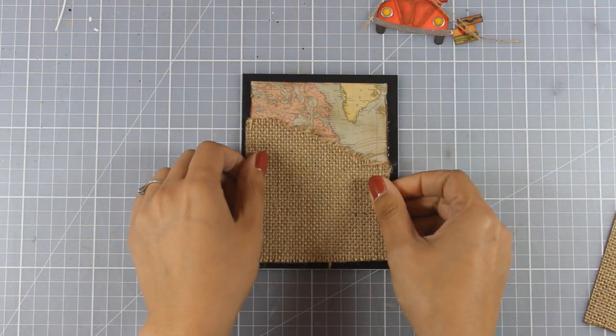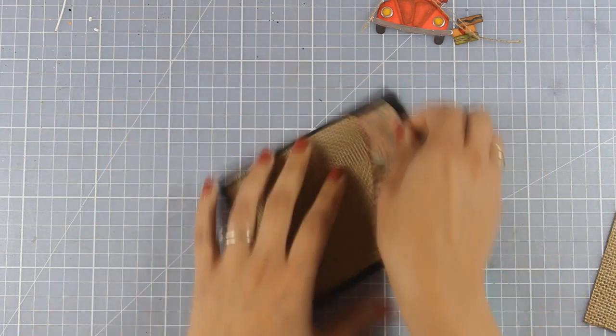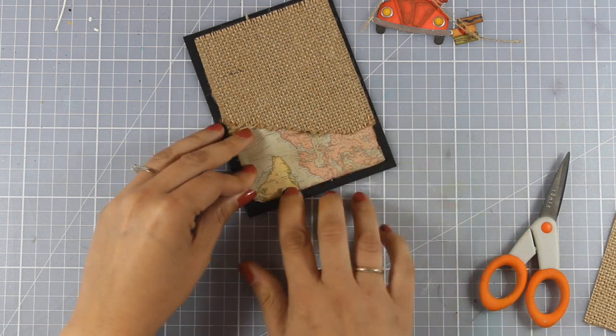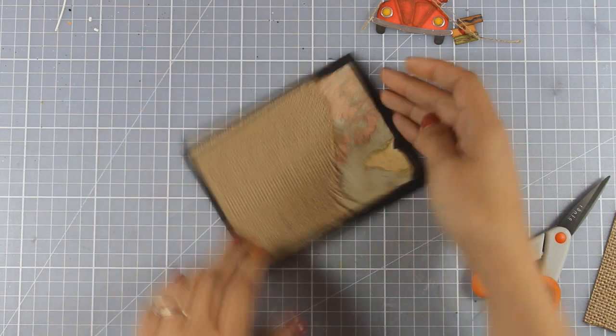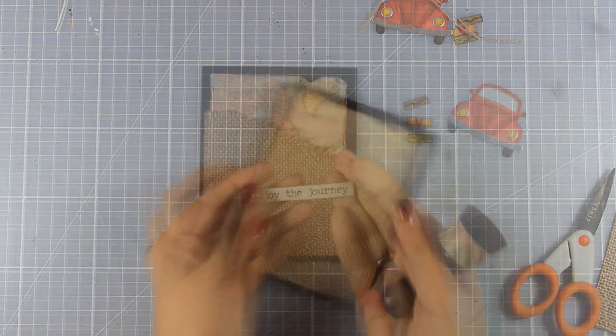I just love this design. I think it is a great design to give to a guy or a girl, and it is a great card for those who live for traveling as well as for retirement. It really depends on the sentiment that you add on your card since it is quite a versatile design.